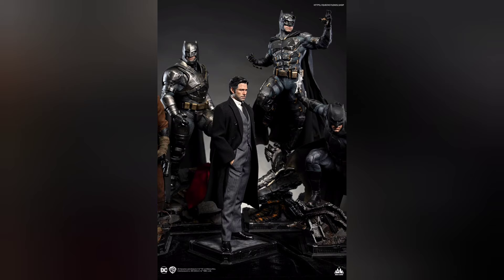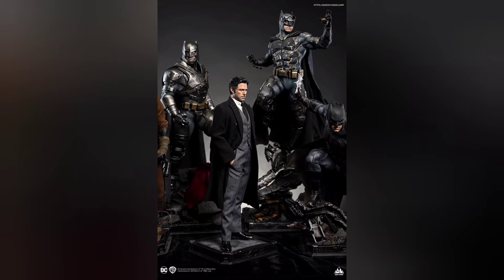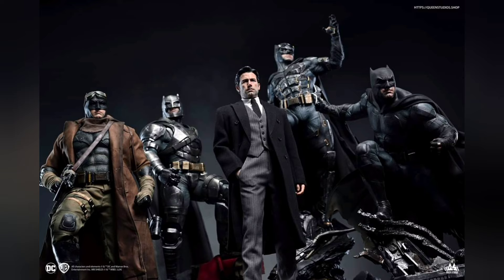I'm just really happy for Queen Studios. Just look at how awesome this display is. I love that crouching Batman throwing the Batarang — I'm really excited to see more about that one. That's the piece I'm most interested in potentially.